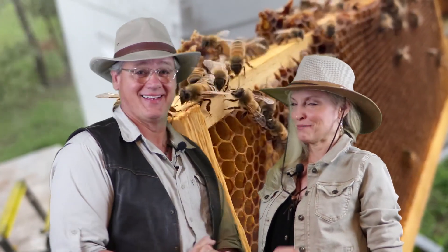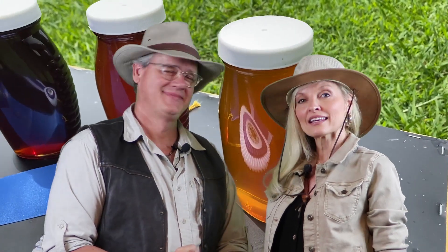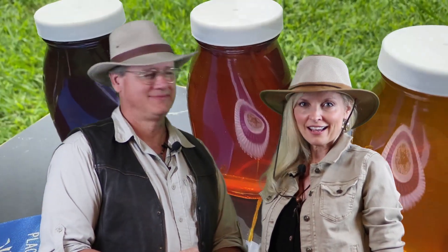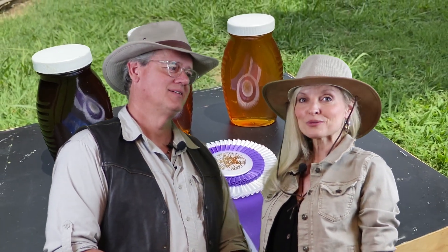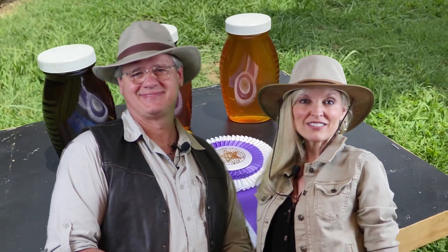Hey there, welcome to Storyman's World of Discovery. I'm Storyman and I'm Storywoman. We've got some cool things to show you — we're going to see a little baby bee being born, coming into the world for the first time. Then we're going to visit our friends David and Aaron and see how beekeepers get honey out of the hive. We hope you'll like this video, give it a thumbs up, subscribe, and hit that bell for the next videos.